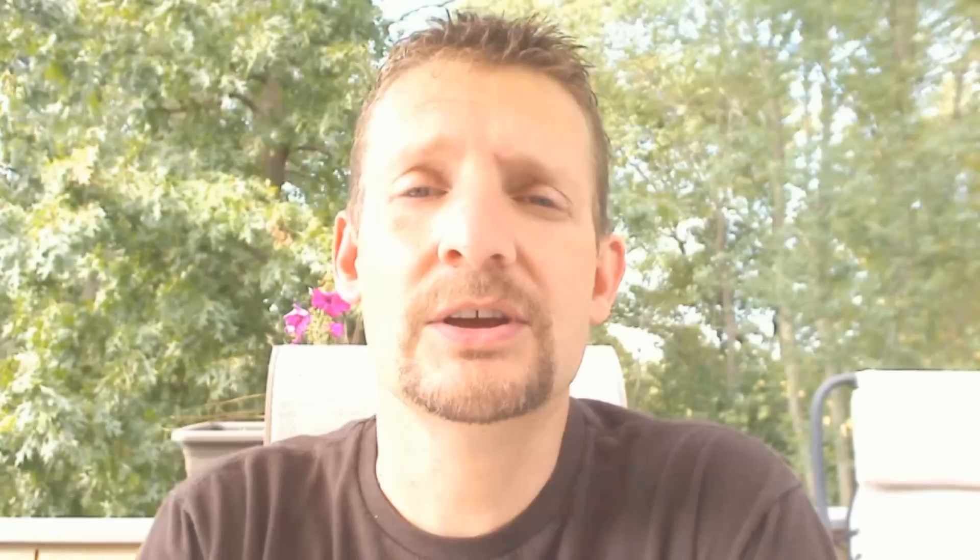I hope you can join us. Get all the details at ifiredarts.com. Hope to see you at the live webinar.